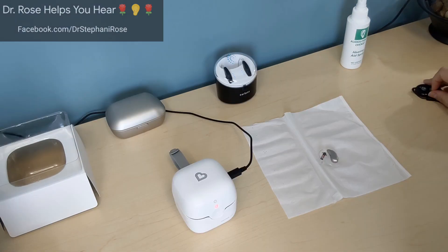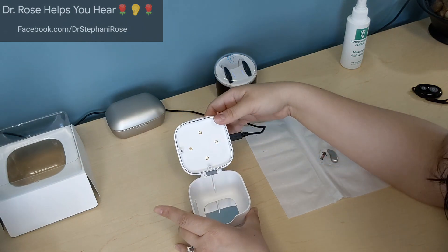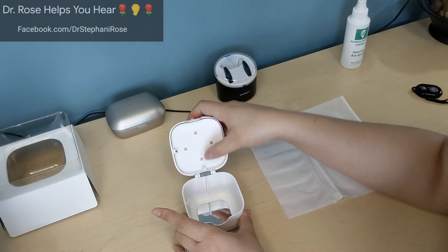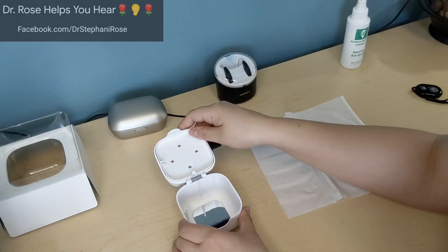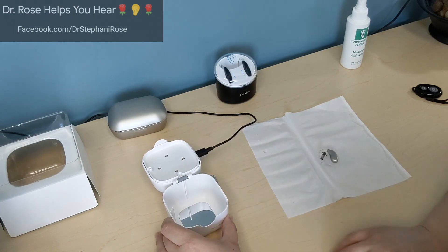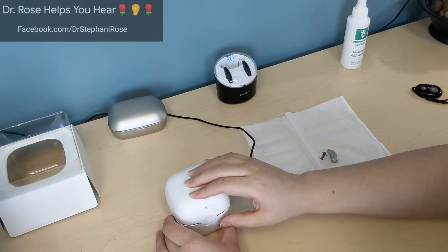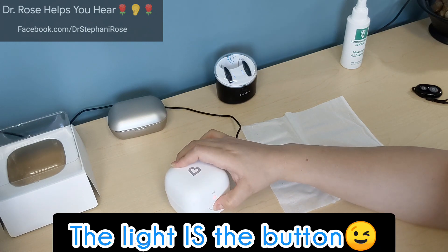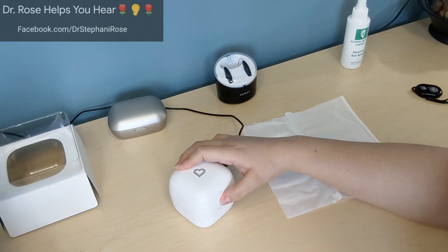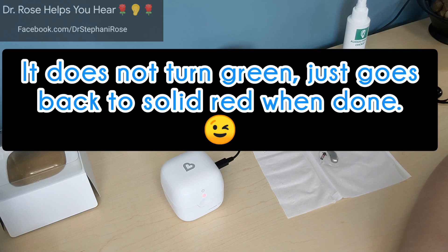I have it plugged in — it's supposed to show a red light when just plugged in. On the inside you can see there are four little UVC lights and there's also a mirror to help brighten it up. Those lights will reflect off the white surfaces inside. I'm going to place the test paper inside and give it a go — we just press the button once. When it's green it's supposed to be ready.